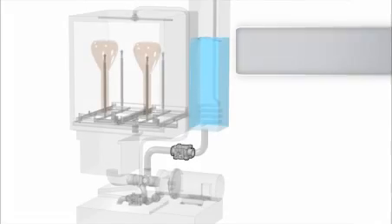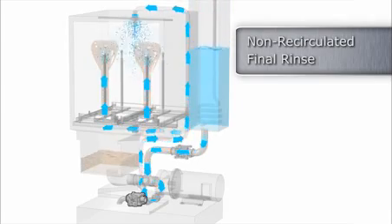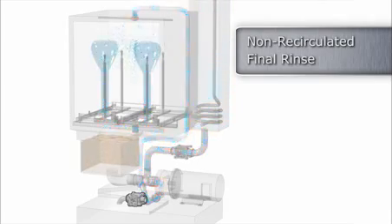Also, a unique non-recirculated or single-pass rinsing system can significantly reduce consumption of purified water.